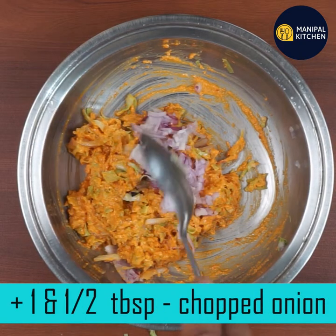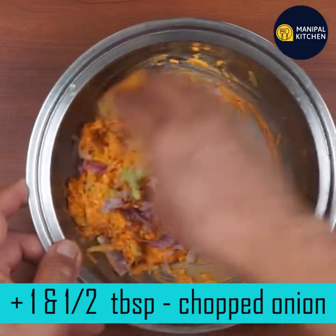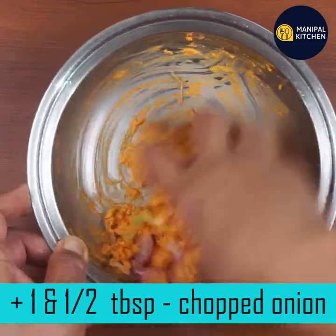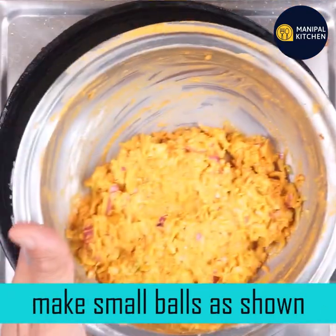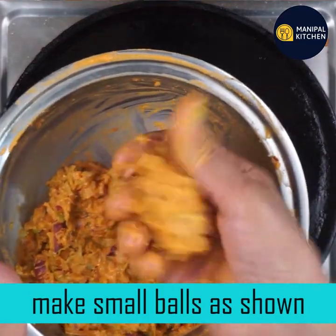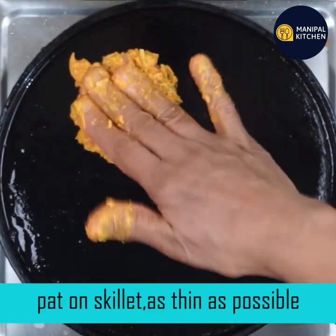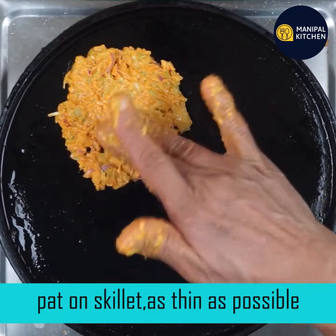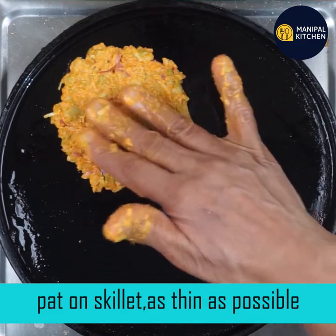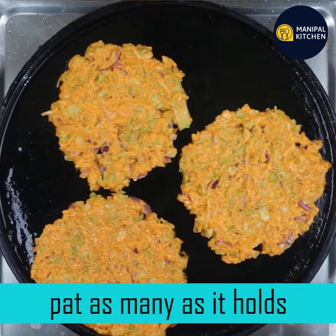Now add 1 tablespoon of cabbage. Let's mix it in. Add 1 tablespoon of cabbage. Now add 1 tablespoon of cabbage — add 8 tablespoons of cabbage total. Ready? I need to mix in 1 teaspoon.